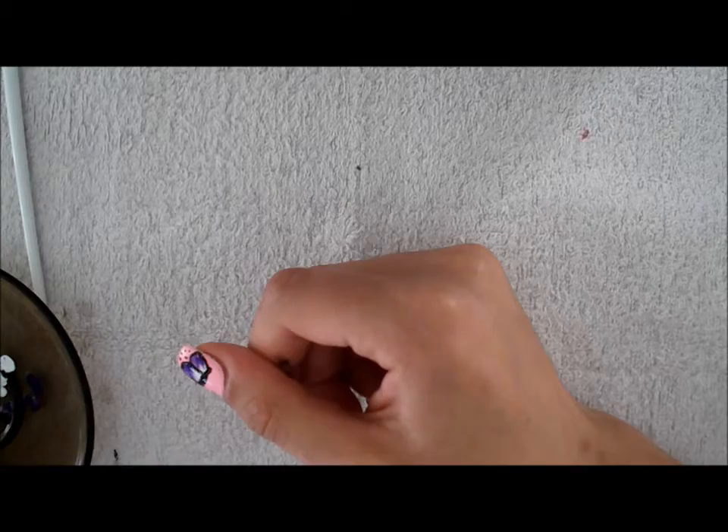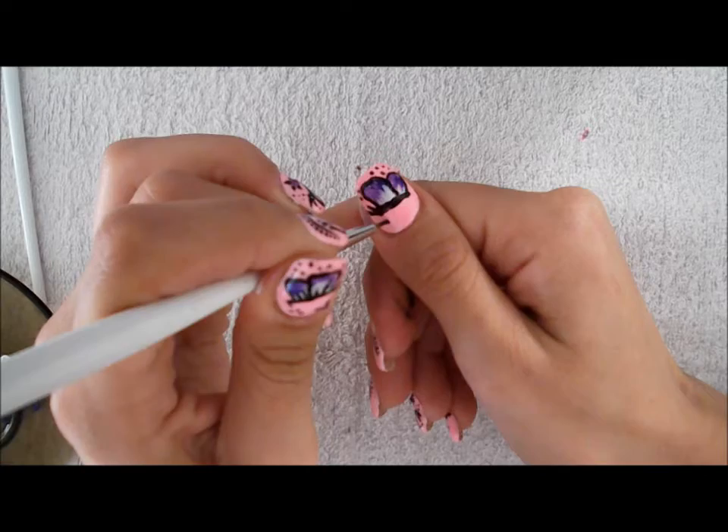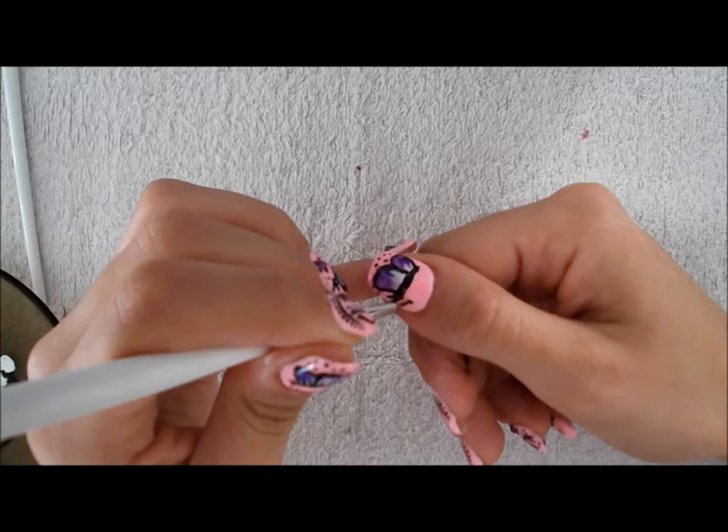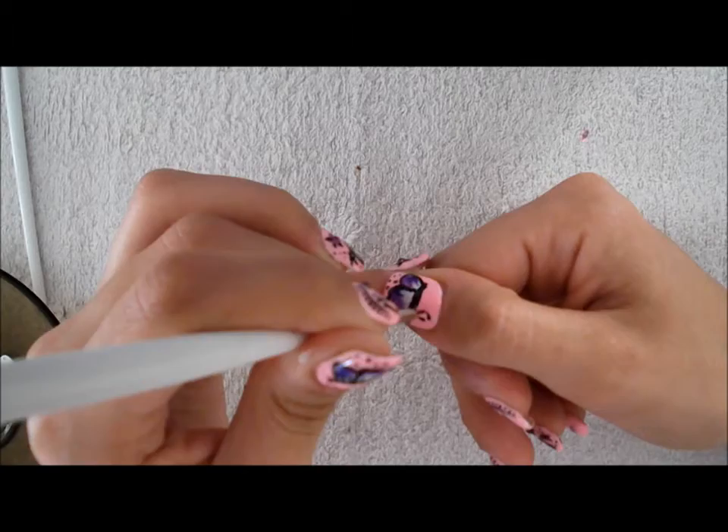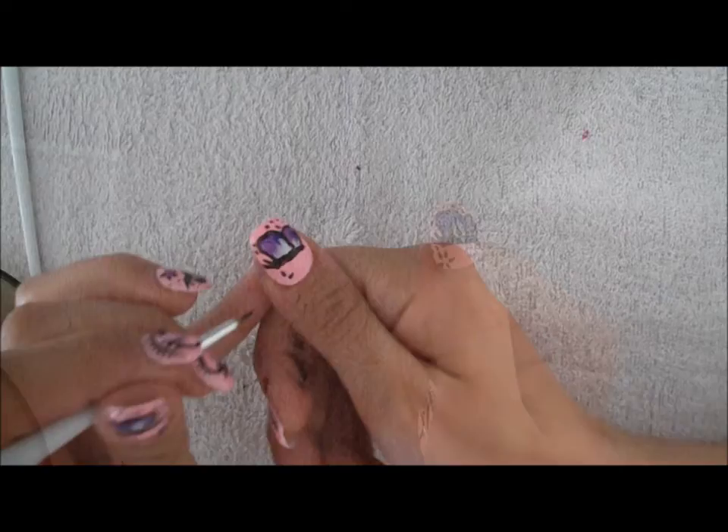Now we're going to make a little flower. Make a dot and pull the corner. I'm going to make a dot and pull the corner — I'm going to make five petals.